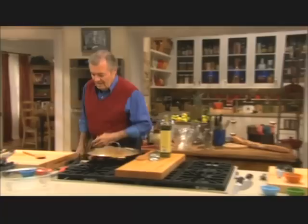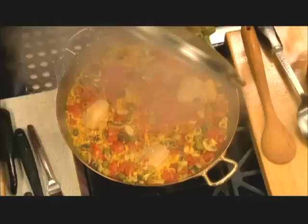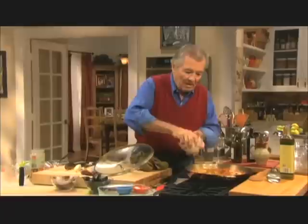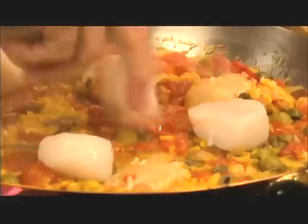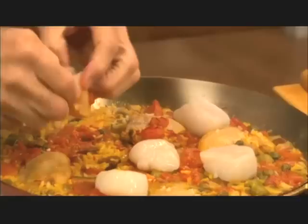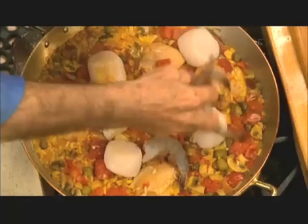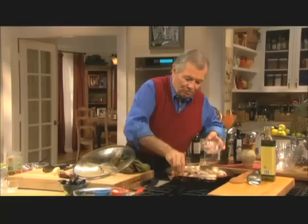Now I think it's time to go back to the paella — let's see what's going on here. My rice is practically cooked; I can taste a piece of it. It's still a bit hard, but now it's time to put the shellfish in. I have scallops here — those are large scallops, four or five per paella. There is a little sinew, a kind of tendon on the side — you can remove it, but it's fine in it too. Then the shrimp — a couple of shrimp per person. The shrimp are in the shell, which gives a bit more taste. Push them a little bit into the rice.